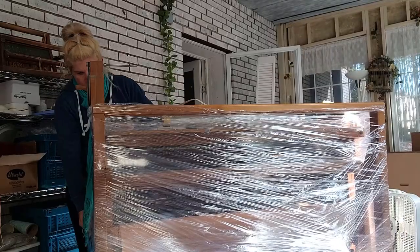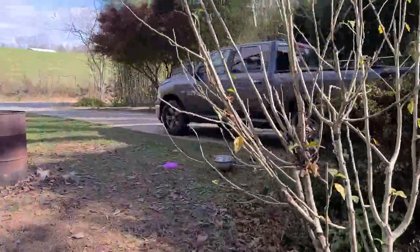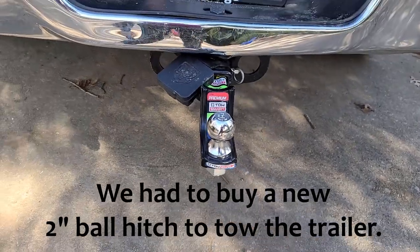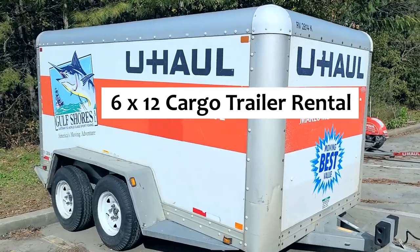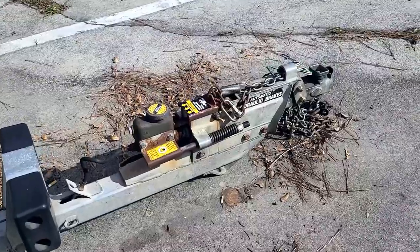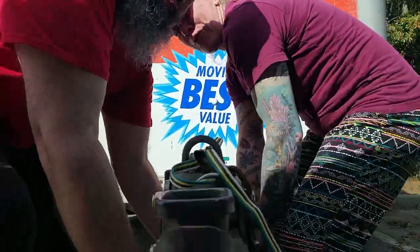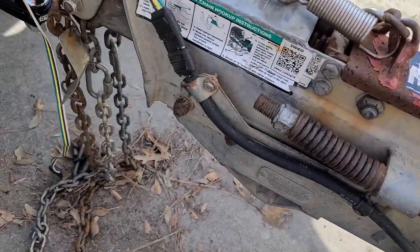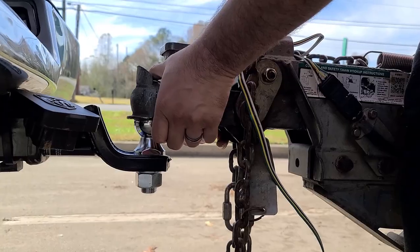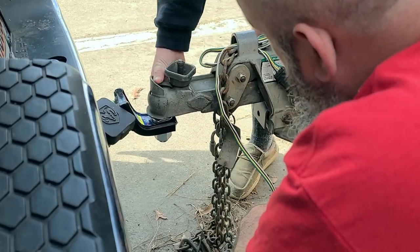We are renting a U-Haul trailer today. Oh my gosh — it's only got one handle, but it's really a two-man job. That was so heavy. These things are a pain sometimes. The area manager happened to help us put it on, which was great.